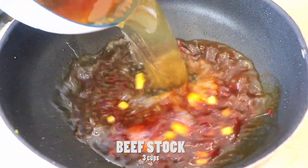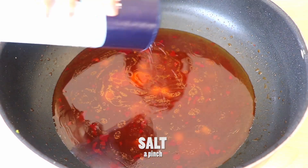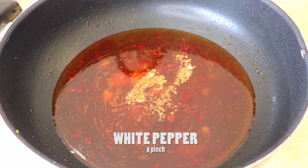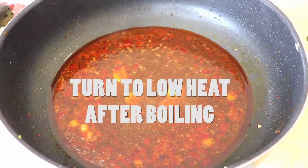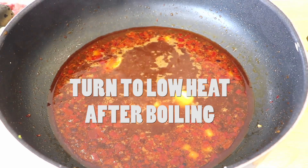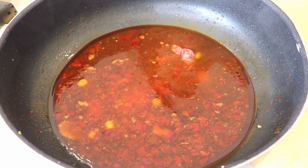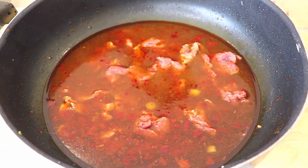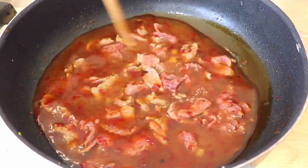So according to the legend, during the northern Song dynasty, the city of Zigong in Sichuan province was known as the salt capital of China. Back in the days, people used cattle to transport salt throughout China. The journeys were very labor intensive, so naturally both the workers and the cattle were exhausted easily. In order for the workers to have sufficient energy to continue the work, they slaughtered the cattle once they were incapable of traveling anymore. Yes, I know, it sounds a little sad.